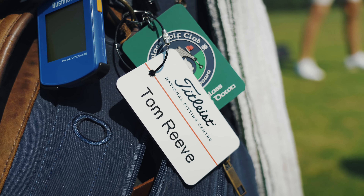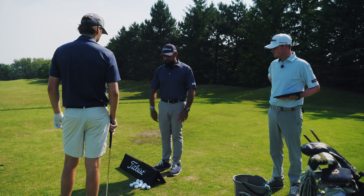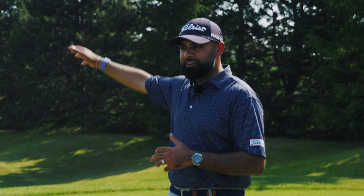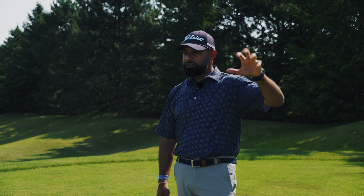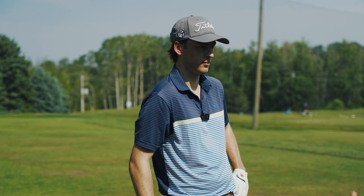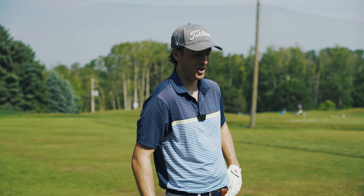Alright Tom, welcome. As you're warming up I'm going to ask you a few questions about your game, how you feel, what ball you currently play, all that kind of stuff. Just jump right in and hit some shots. Focus on hitting your target and providing us some feedback on feel. We'll talk about launch angle, spin rate, angle of descent, how far the golf ball is going, how quickly it's stopping. We want this to be interactive, so if you have any questions at all, jump right in. There's no such thing as a dumb question.